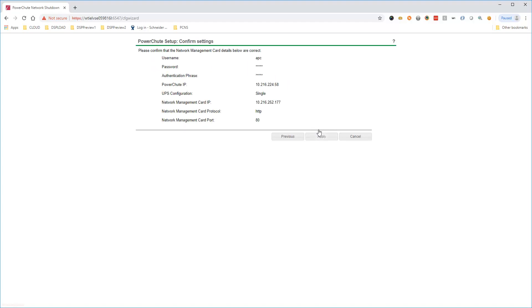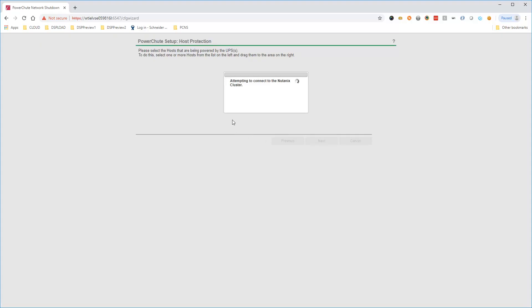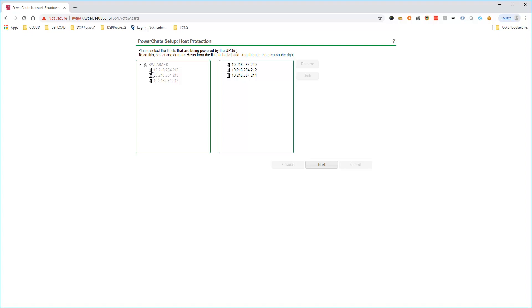Confirm settings are correct and click Apply, then click Next. Once PowerShoot is successfully registered with the network management card, PowerShoot connects to Nutanix to gather details about the cluster. All AHV hosts in the cluster are automatically added for power protection. Click Next.